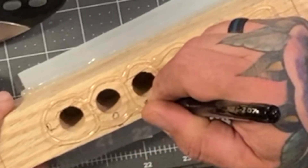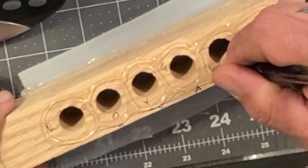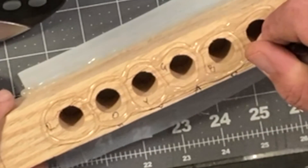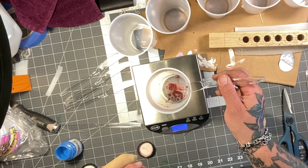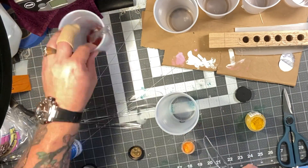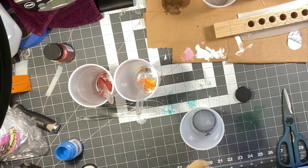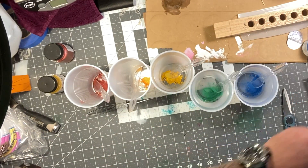I'm marking which ones are what colors because there's nothing worse than pouring the wrong color in the wrong hole and then realizing — oh shit, and then you're kind of screwed. I was going to weigh out the micas, but I was using such a small amount that it wasn't even registering on a gram level. I wanted to make sure all these were identical amounts of material versus the mica that was used.